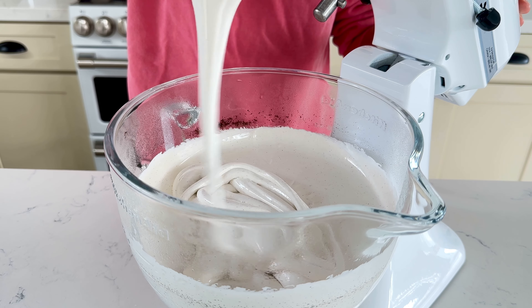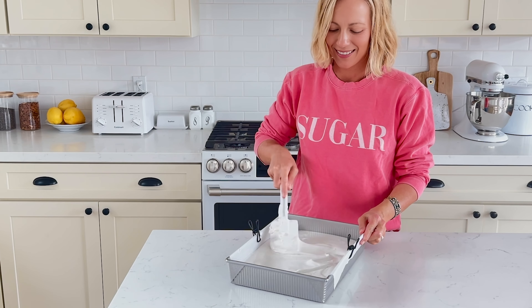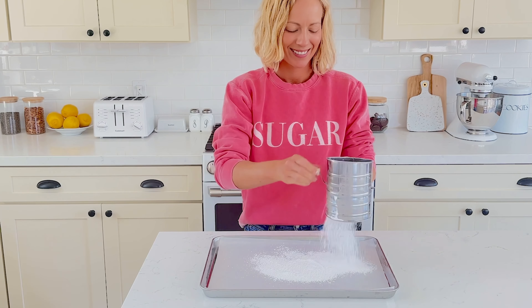Line a 9 by 13 inch baking pan with parchment paper and spray with avocado oil cooking spray to prevent the marshmallows from sticking. Transfer the marshmallows to the pan and spread them out evenly.